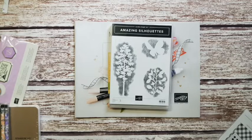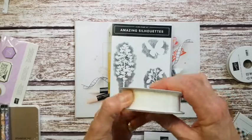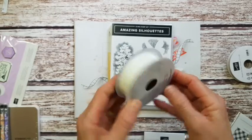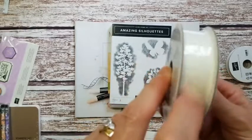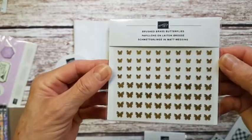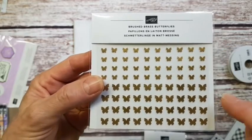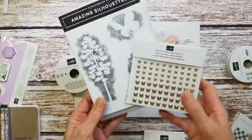Another thing I got as one of the prize patrols was this beautiful frayed ribbon — it's a white ribbon with frayed edges, corrugated and really really pretty. Sifting through my box, another thing I think is absolutely gorgeous is these brushed brass butterflies. They're really super cute embellishments and quite small, but I think they'll come in handy on a lot of projects.